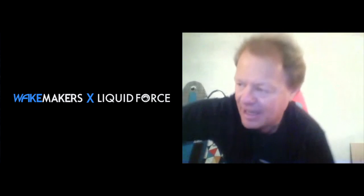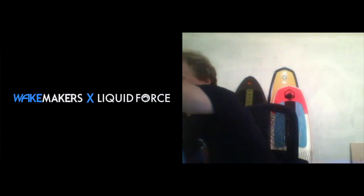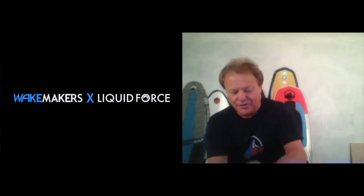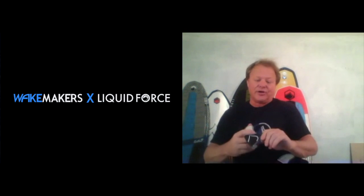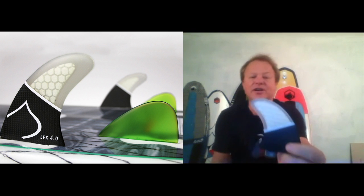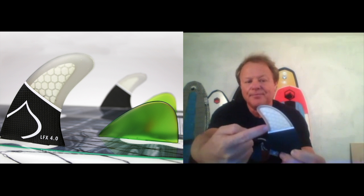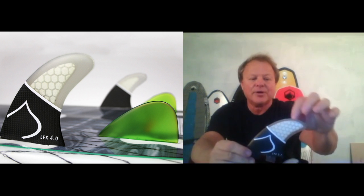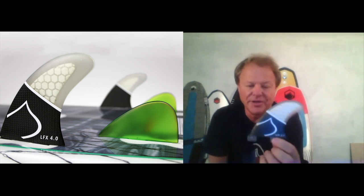Can you talk about the new fins and the difference in riding one of those versus a traditional plastic fin? I'm going to grab one of those fins real quick. So here's the fin that you're referring to — it comes standard on the pod, and you can see it's honeycomb inside with carbon reinforcement in the base. And then this is the fiberglass laminations that are keeping the whole thing together.